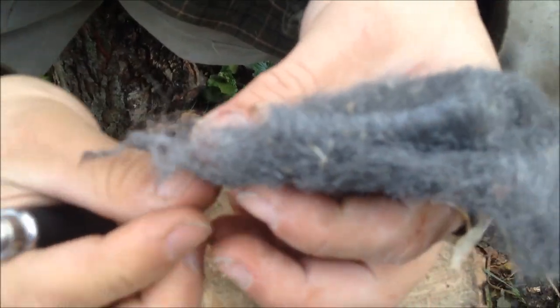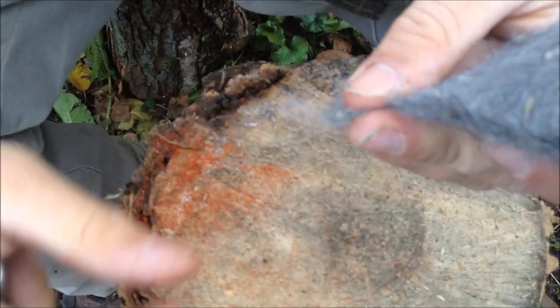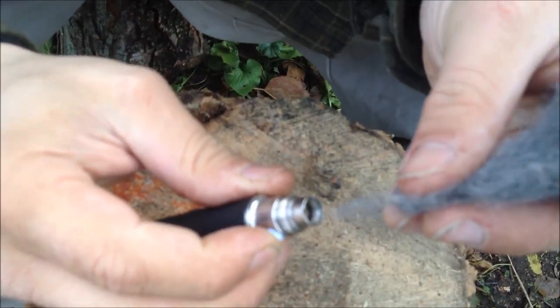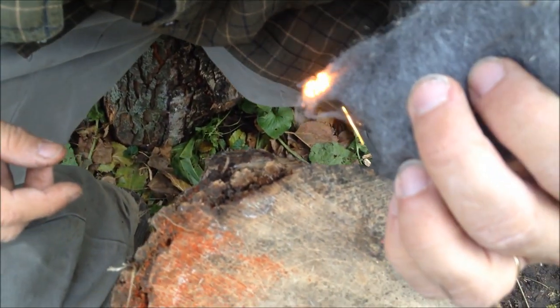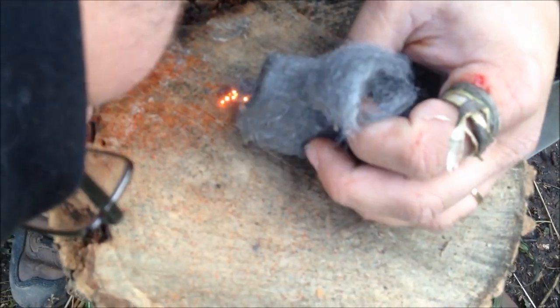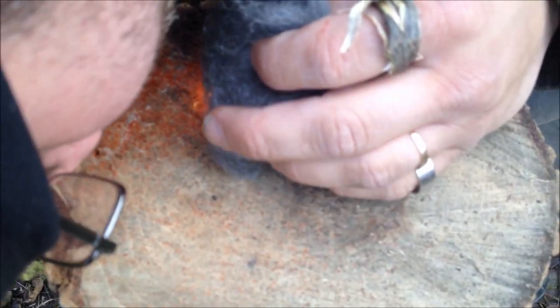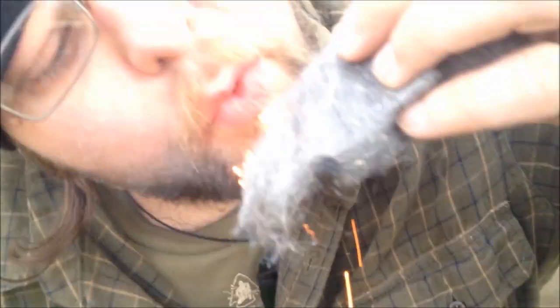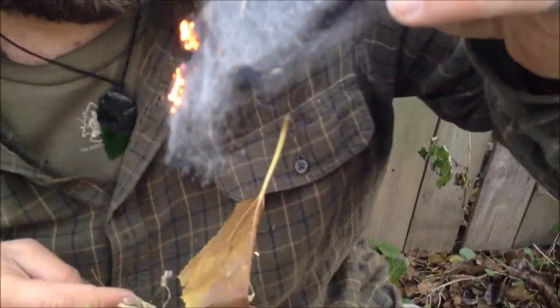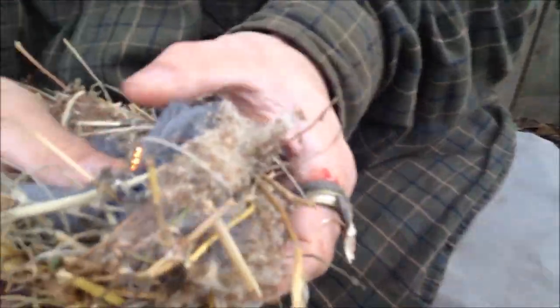This took me almost five minutes to figure out how to do it. When I first started I thought, 'There's got to be a way to light steel wool with this — it's just a big battery, right?' We have a tinder bundle here. This is like five times the amount of steel wool I need for this, but it's too late now.